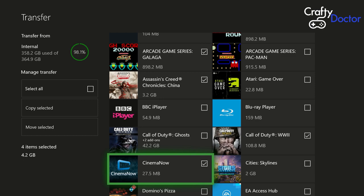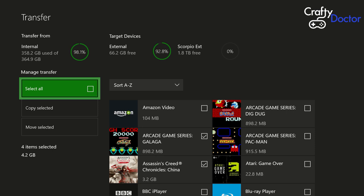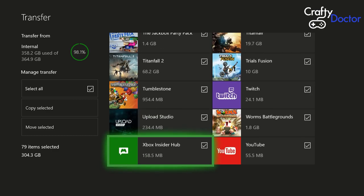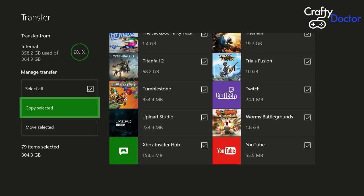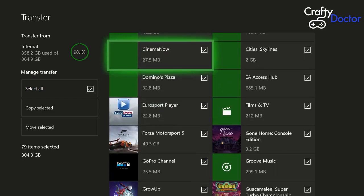We have the option to 'Select all' — the green box currently highlighted. You can see the internal, external, and Scorpio drives at the top. You can pick individual games if you don't want to take everything across, or just pick the ones you want. I tend to get them all across and tidy up later. You can tick individual ones and move them by going to 'Move Selected'. I'm going to select all to grab everything off this drive.